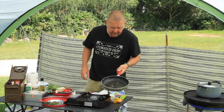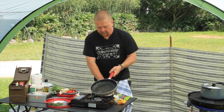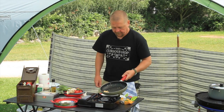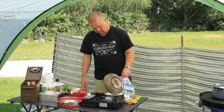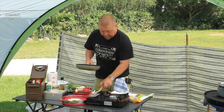It's just starting to brown up nicely now. There is a point where it will go too far and go black. So I'm going to hedge my bets and turn that off and just tip it out onto a couple of pieces of kitchen roll.